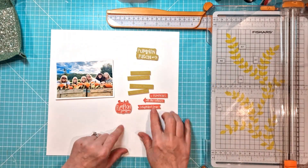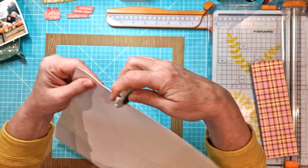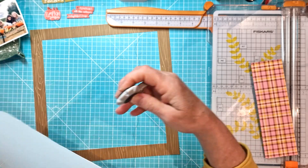I have my picture here of me and some of my scrappy friends from last year when we went to visit a pumpkin patch, purely for the reason to get a load of photos, obviously, as we scrapbookers do.